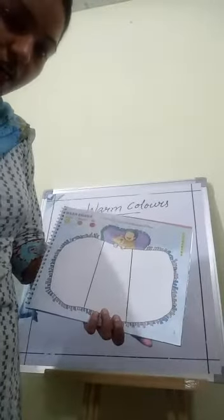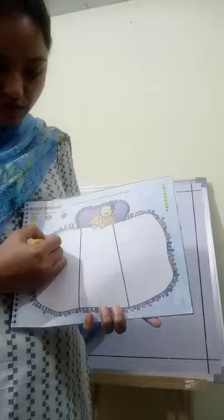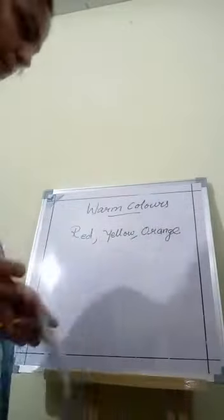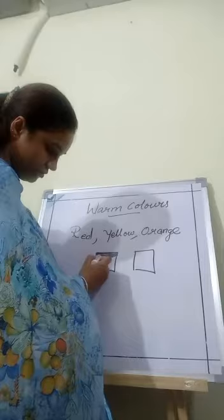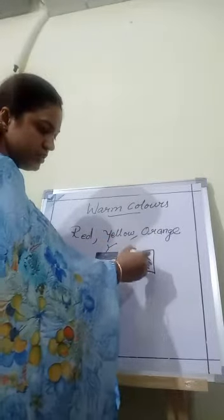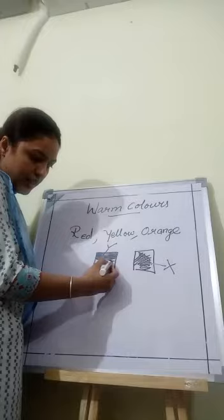First of all, give the outline. Give the outline first, then fill colors in the same direction. Look at the ragboard — fill colors in the same direction. This one is right. Please don't do like this — this one is wrong. Fill colors in the same direction.